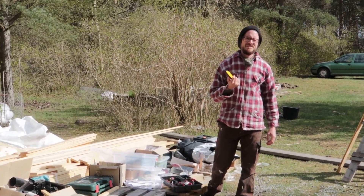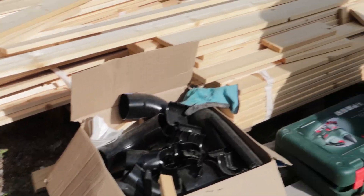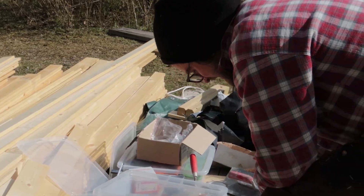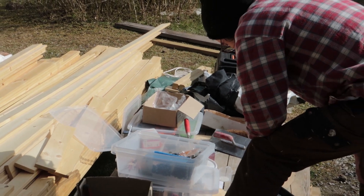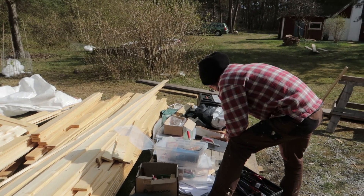Yeah, that looks about right. I can't find the wood drill. Could it be that we're absolutely totally messy and just lose things all the time? No, there is a system here — it's a bath system.